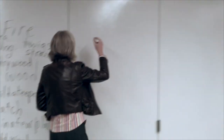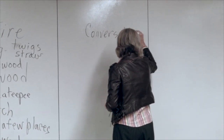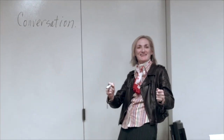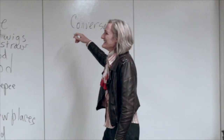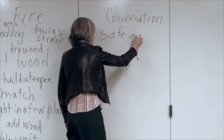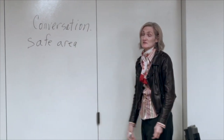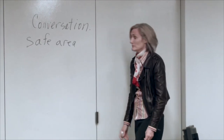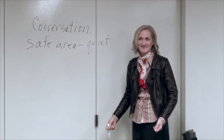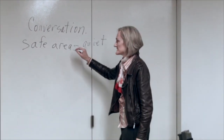Let's go to conversation. In order to have a conversation with a person with dementia, we need to find a safe area. Safe for someone with dementia may mean quiet, comfortable — not hungry, not thirsty. Their needs are met. That makes it a safe area.